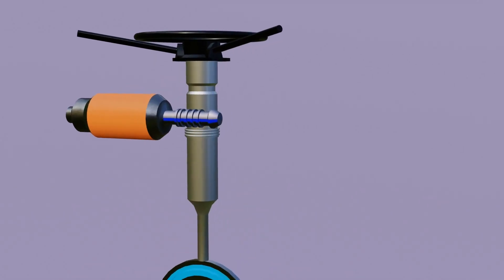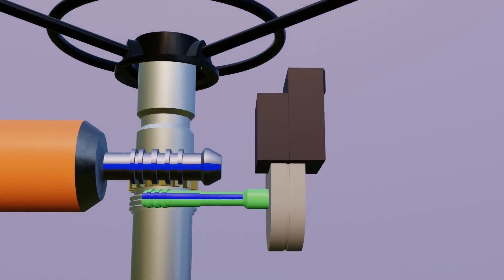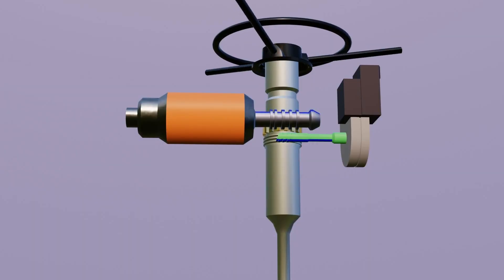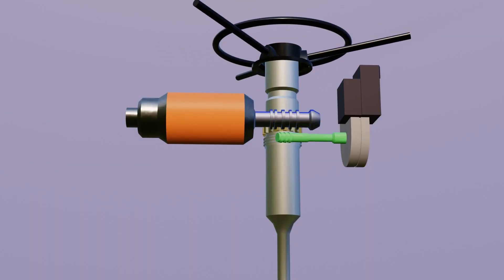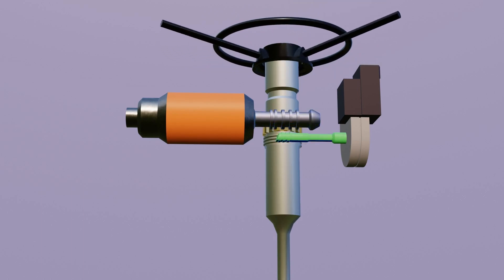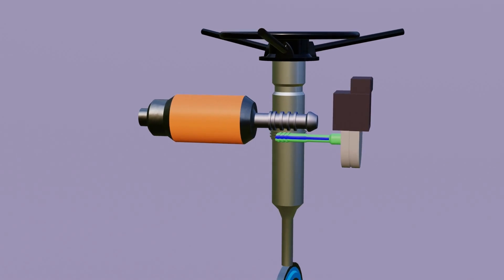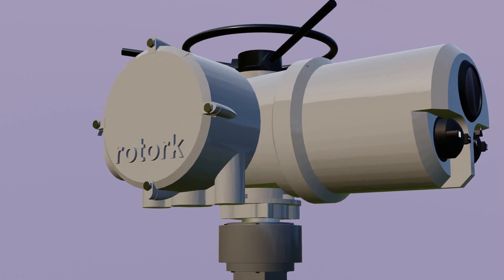Now, to send a stop signal to the motor when the valve is fully open or closed, this signal is given to the motor with the help of a limit switch assembly. This second shaft is also connected with a gear, and it also rotates as the main shaft rotates. It counts the rotation, and accordingly the close limit, open limit, and torque limit are programmed in this PCB card.